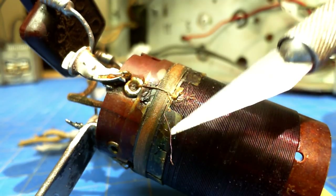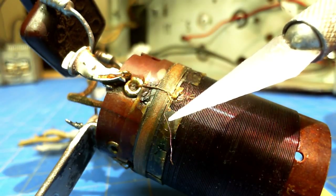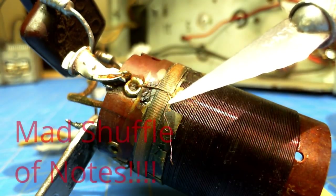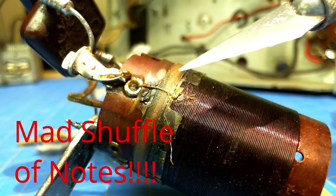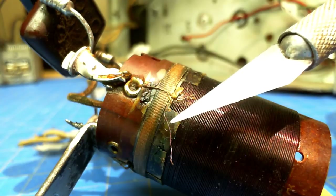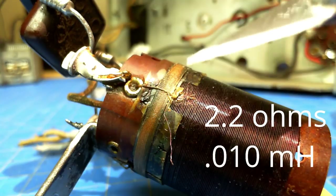So there's a turn of wire that's not there anymore. I was able to get continuity from this point to ground. It was reading 2.2 ohms — a little less wire, but pretty close. I put my meter on it and it was reading 0.01 millihenries, or 10 microhenries. That's a ballpark number.